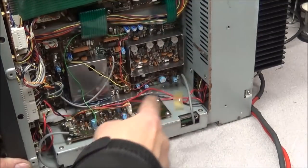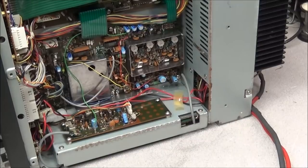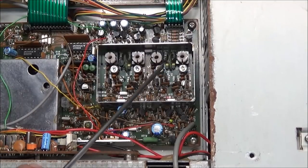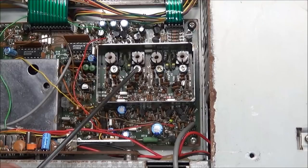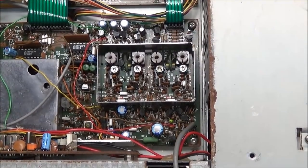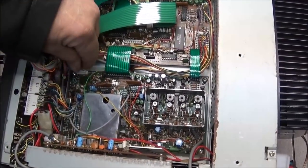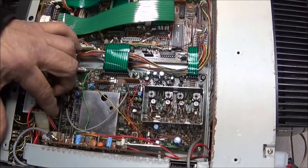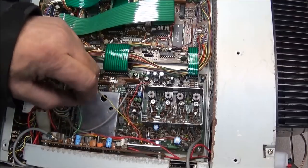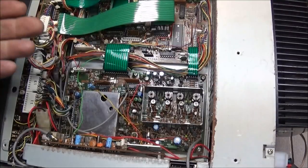The next step is to remove this PLL board so we can get to the bottom of it and better remove the old trimmers. Inside here we have C-107, C-97, C-88, and C-78. To remove this board there are just a couple of connectors: one RF coax, two ribbon cables, and a green wire going up to the local oscillator board that will need to be removed. Then we remove six screws and the board lifts right out.